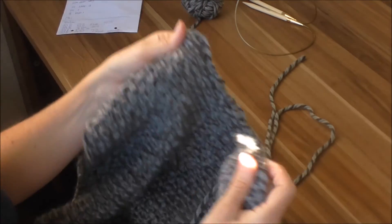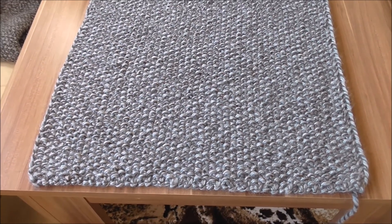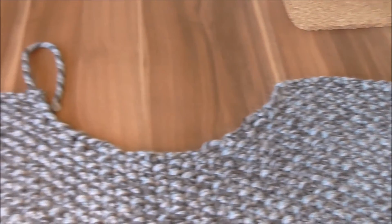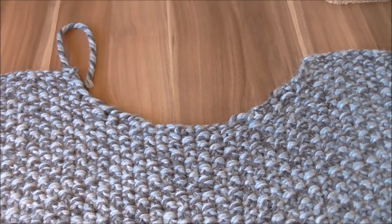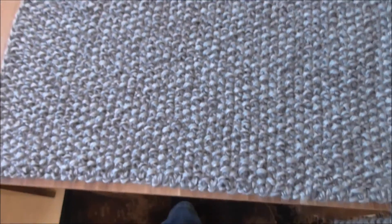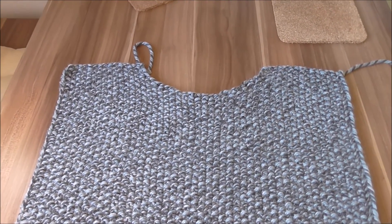Ich zeige euch jetzt mal, wie das ausschaut. Unser Rückenteil ist jetzt fertig – wir haben jetzt den Ausschnitt und die Schulter. Und ich wünsche euch jetzt viel Spaß! Das Vorderteil dürft ihr jetzt genauso arbeiten – wir brauchen ein zweites dazu, einfach ganz genau so wie das Rückenteil, so wird auch das Vorderteil gemacht.